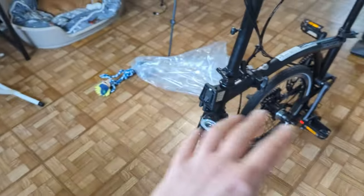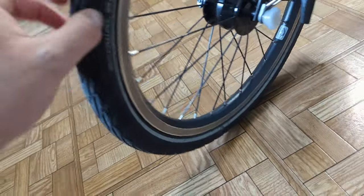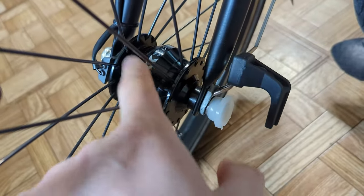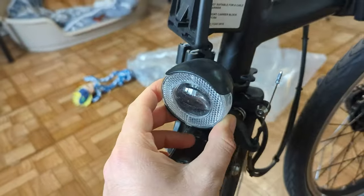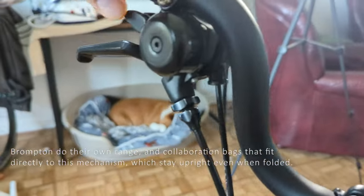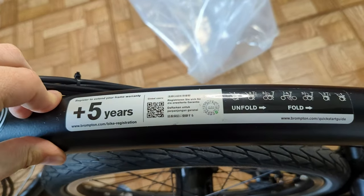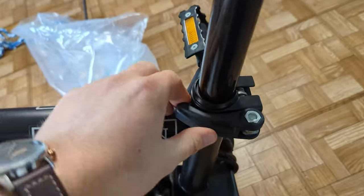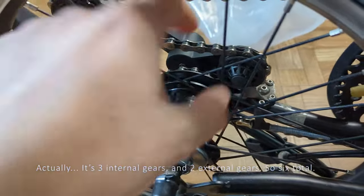Let's just take a look over the features that have come with this. Standard Schwalbe tyres — they look pretty much brand new. Shutter Precision Hub — these are really nice; I've got one of these on another bike I've built some wheels on. That's just part of the folding process. Dynamo lighting, Brompton block on there, just a generic black finish. Little belt. Something about registering and extending the frame warranty, but I don't own the bike so I think that might not apply to me. Folding pedal, and as I said earlier, it's six gears — two on the outside.